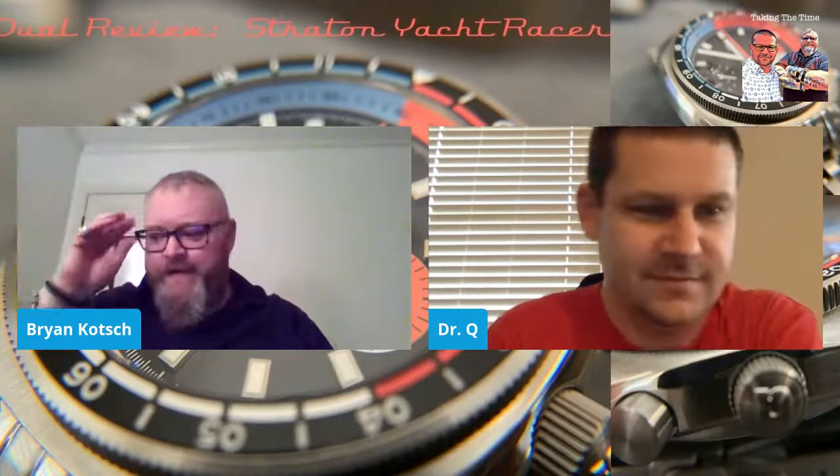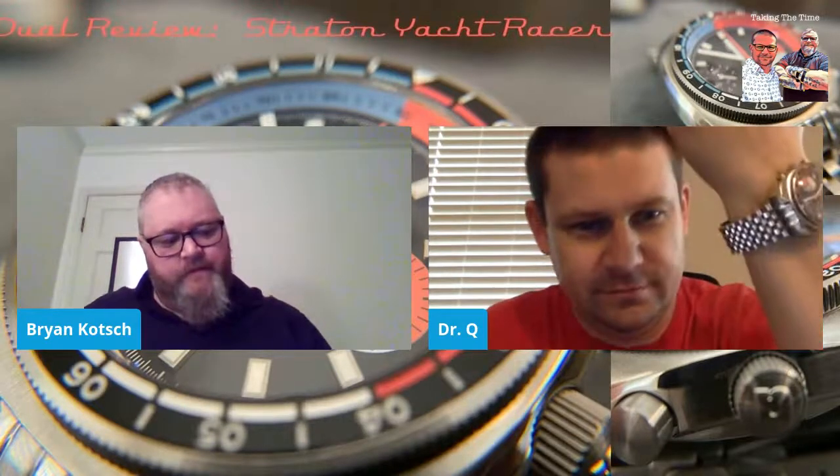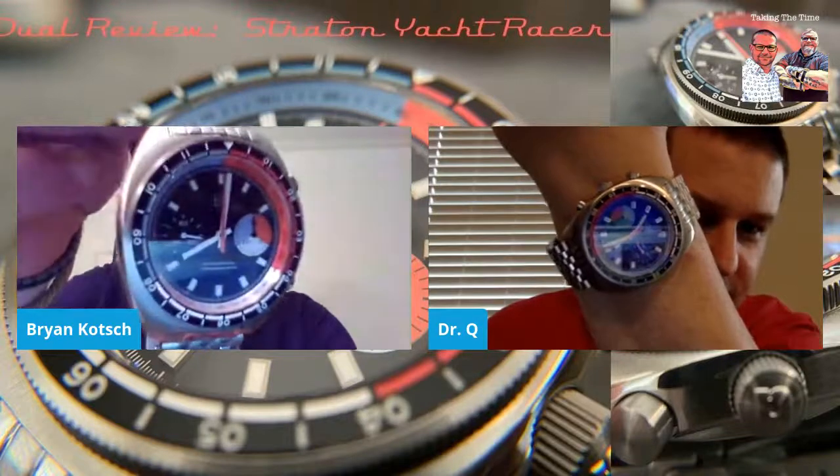Good afternoon and welcome to Taking the Time. Hey, how's everybody doing today? This is Brad and Brian, Taking the Time. And what do we have today? So as you can see on our banner above, we are taking a look at the Stratton Yacht Racer. Super cool watch. We both got it. There's our wrist check. So we have been enjoying this watch for the day.